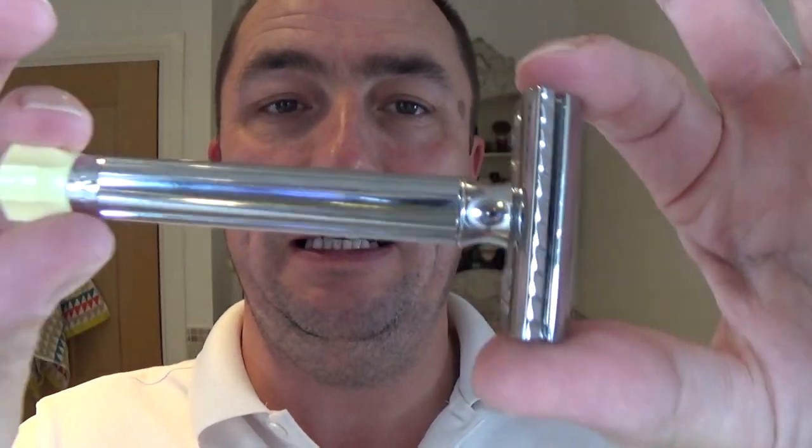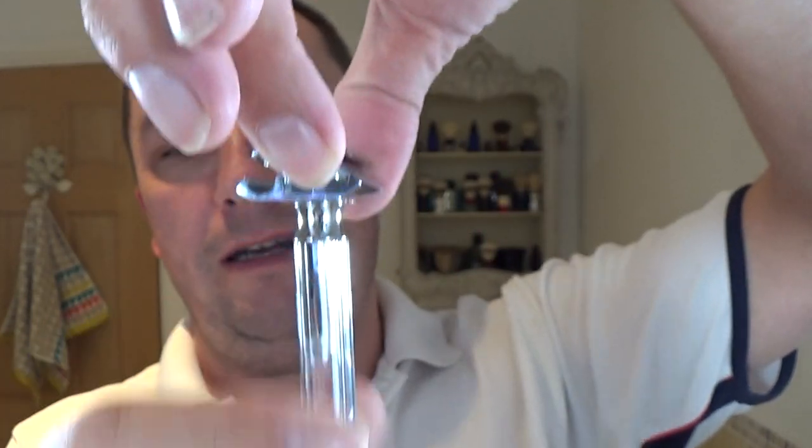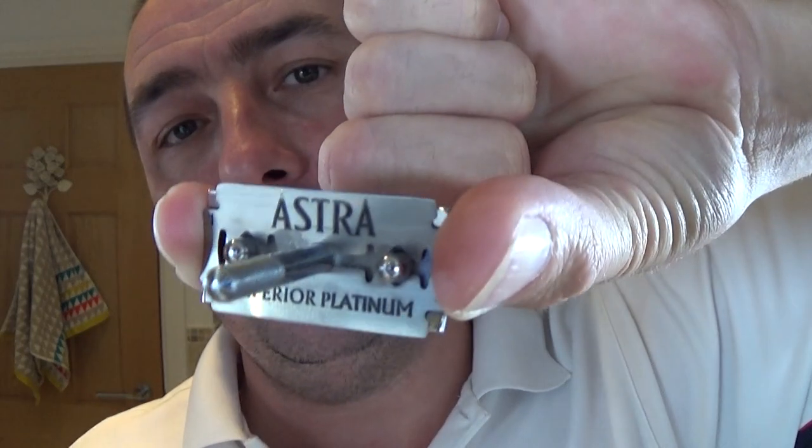I'm going to use the Merkur Progress — good long handle, twist at the bottom to take the head off. You have to be careful with this one to line it up properly, which I've done many times not properly. The blade is a brand new Astra Green — I thought I'd use that for a change. I'll go to setting two and a half because it goes up to five plus, but two and a half is a nice gentle shave. There is a slight overhang of the blade but not much.